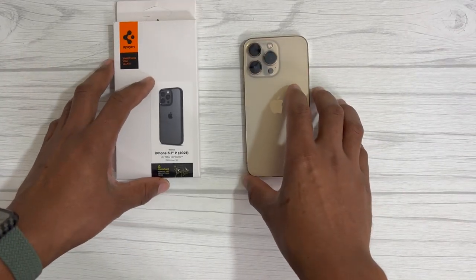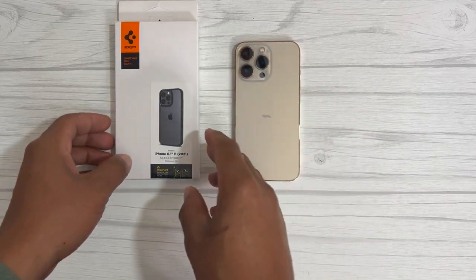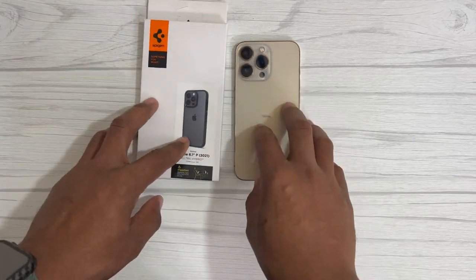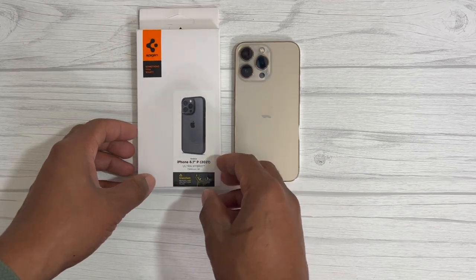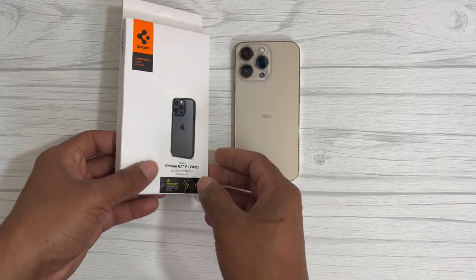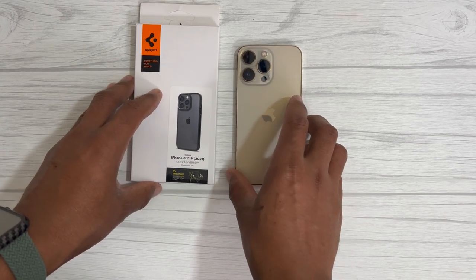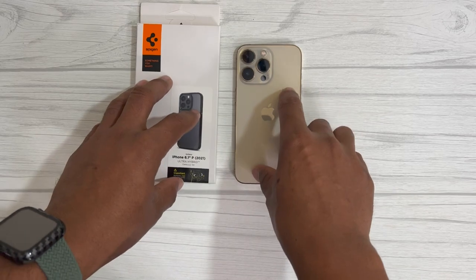Hello everyone, welcome back to my channel Porsche Tech. Today we're going to be unboxing the Spigen Ultra Hybrid case for the iPhone 13 Pro. This case was purchased from Amazon and it's going to run you $14.99. It does offer a five percent coupon that you can apply at checkout on Amazon.